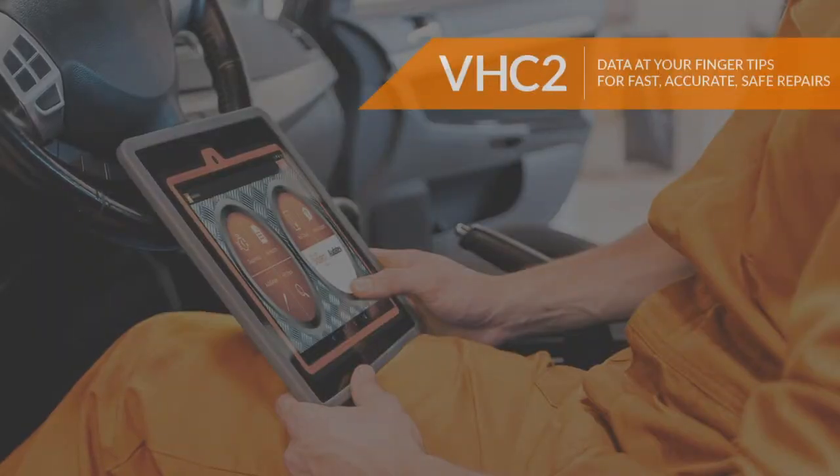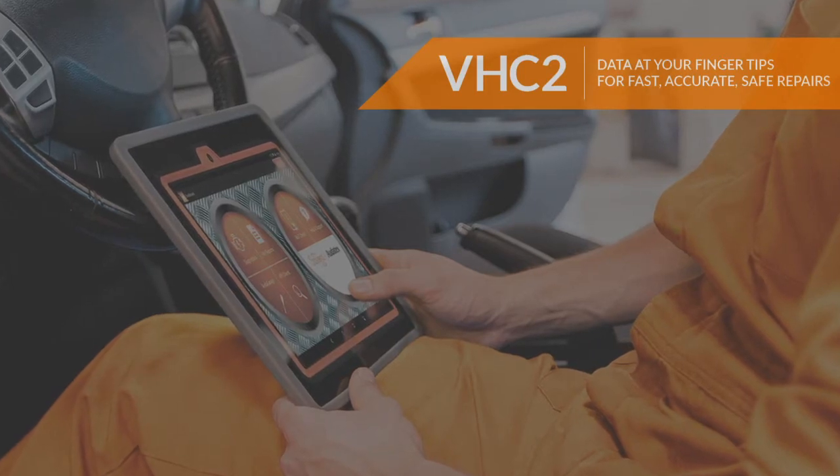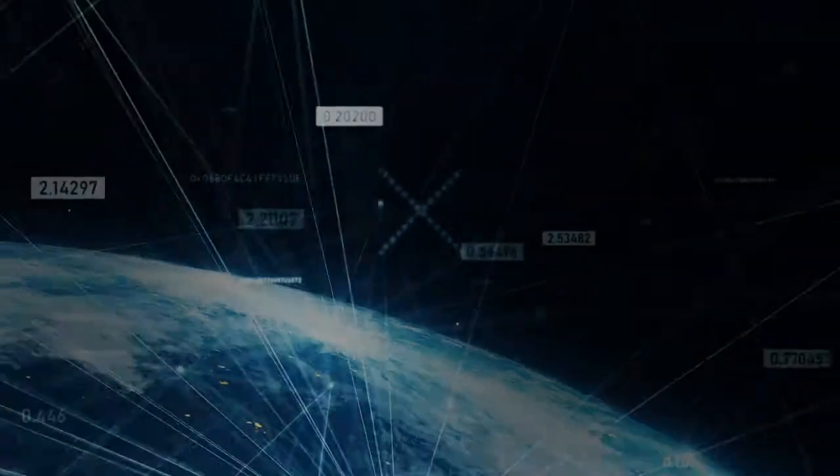Vehicle Health Check 2. Fast. Simple. Affordable.